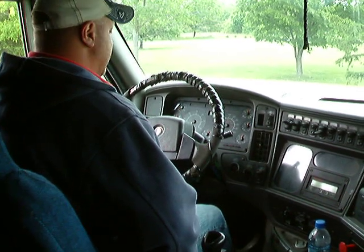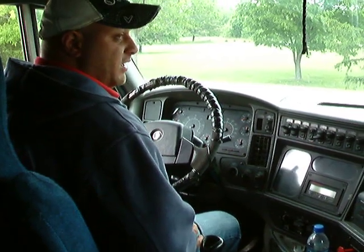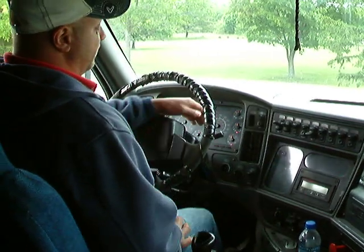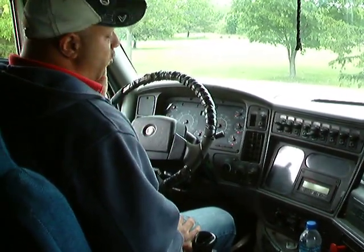The next test I'm going to do is my low air warning test. At about 60 psi, I'm going to get an audio and a visual. Fan your brakes down until you get it. Wait until they stay solid. There you go — that's the low air warning test.